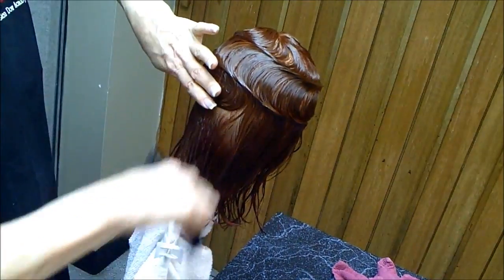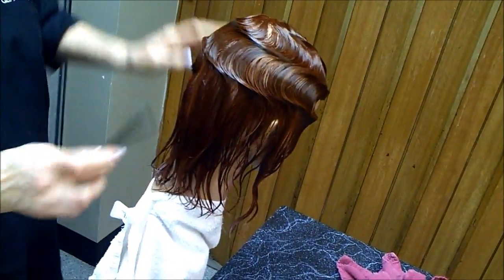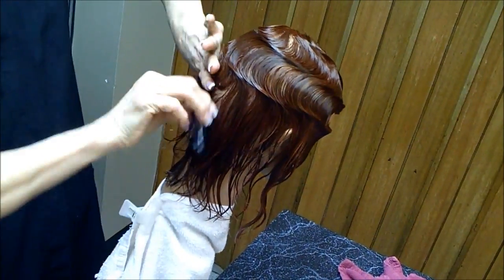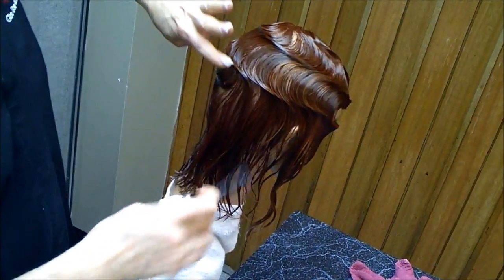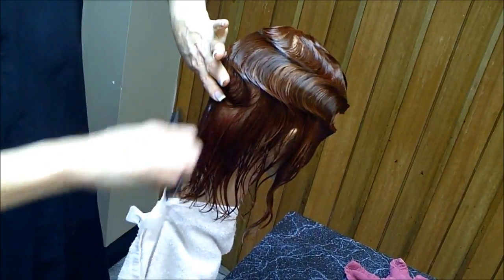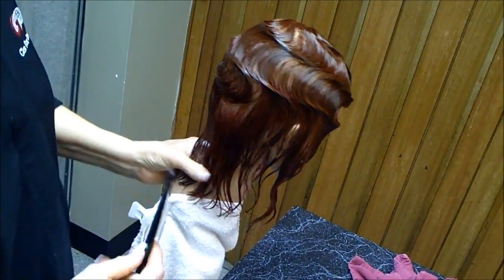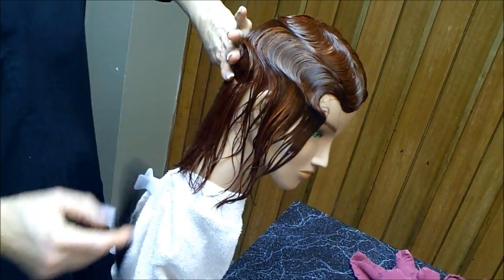In a standard finger wave from days of old, we actually finish off with two rows of pin curls in the nape. The one I showed you earlier I just did one row — we'll do two on this one.